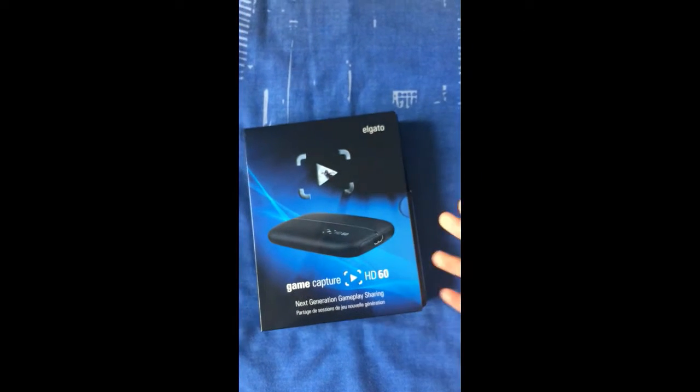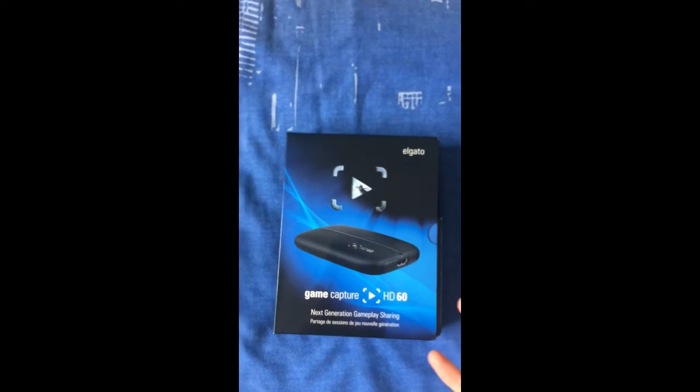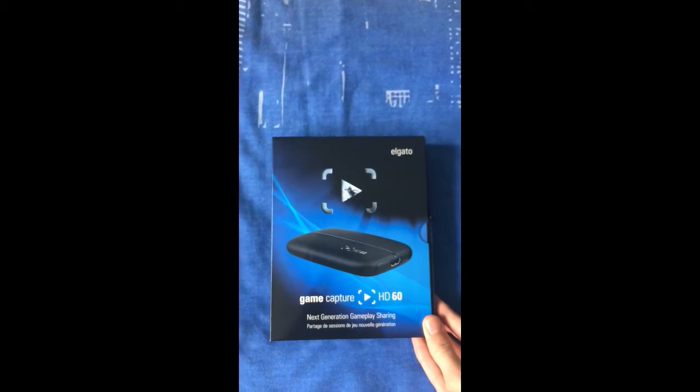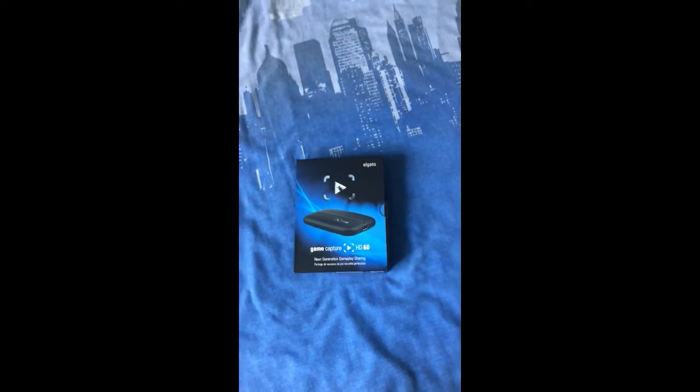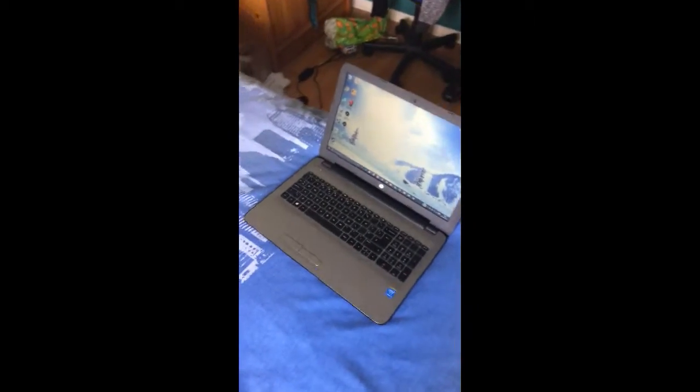Hello everybody, this is a tutorial on how to set up, connect and also use your Elgato HD60, which will capture your gameplay at 60 frames per second. In this video I will be doing an unboxing, showing you the cables that come with it, the software you need on your PC, and also how to use sound if you have a headset and Elgato chat link, which you can purchase online.